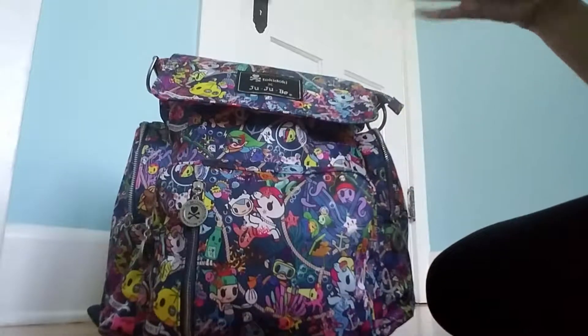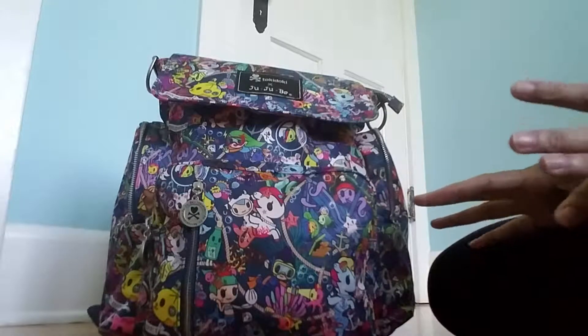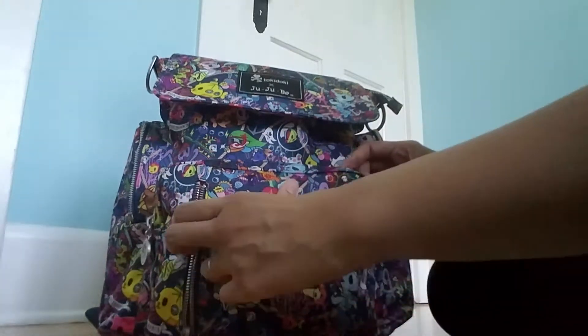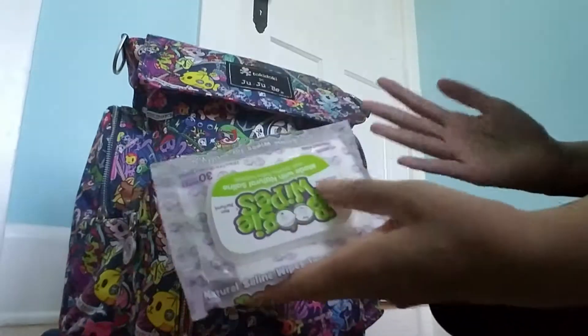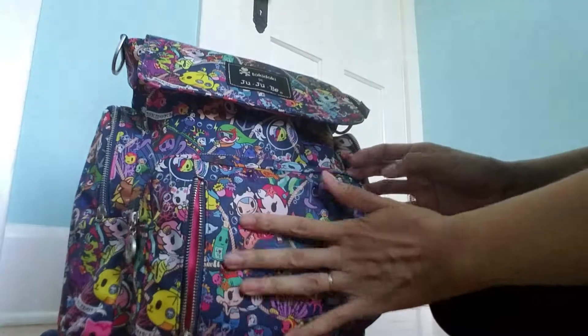We're sick right now, getting over having a cold, so I wanted to pack this bag so everything we need is going to be right at my fingertips. In this front pocket, I have a pack of boogie wipes because I needed those a lot today. And that's it in this pocket.